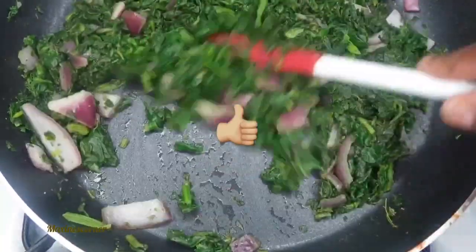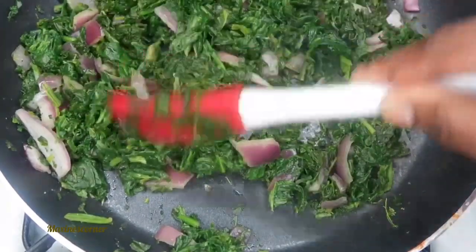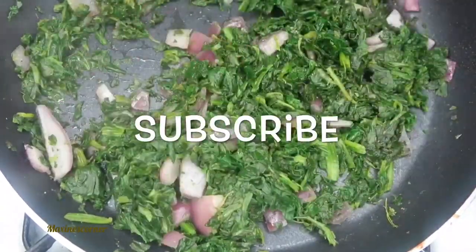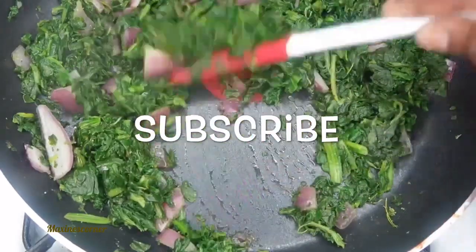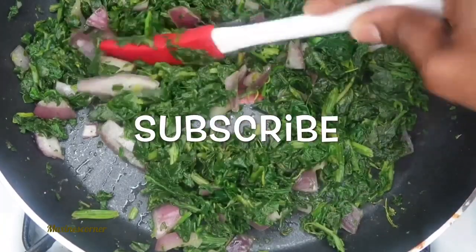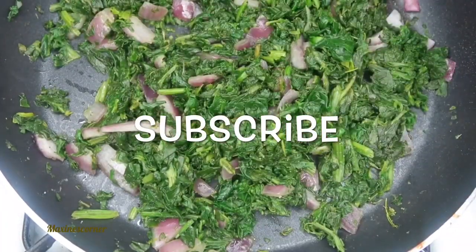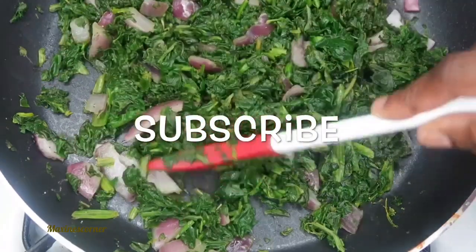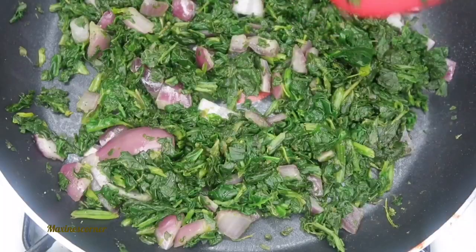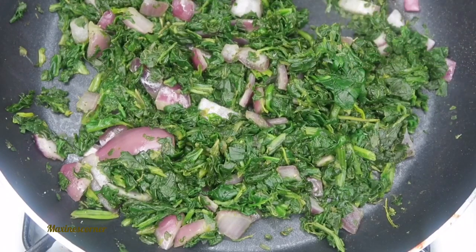If you love these five dollar meals, go ahead and give this video a big thumbs up. If you're not subscribed to the channel, why not? You love meal prep ideas, weight loss tips, and healthy cooking! So go ahead and subscribe and hit that little bell for notifications. I'm going to go ahead and taste this because it's pretty much done — it doesn't take long. Mmm, good. Now I add my salt.